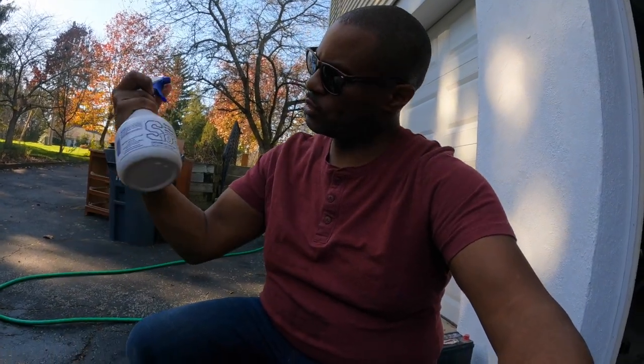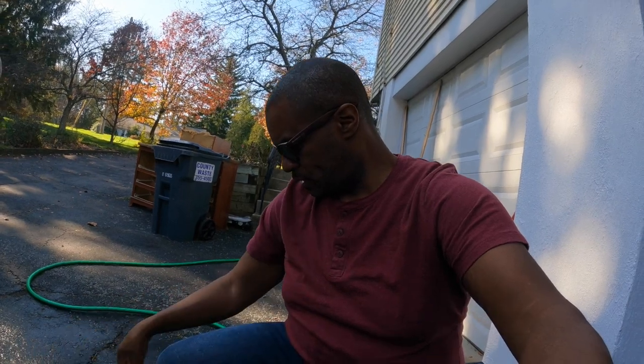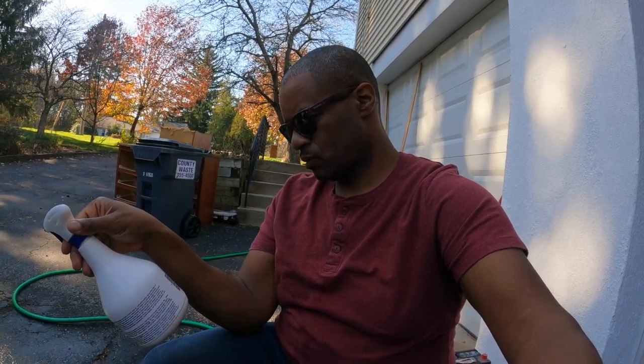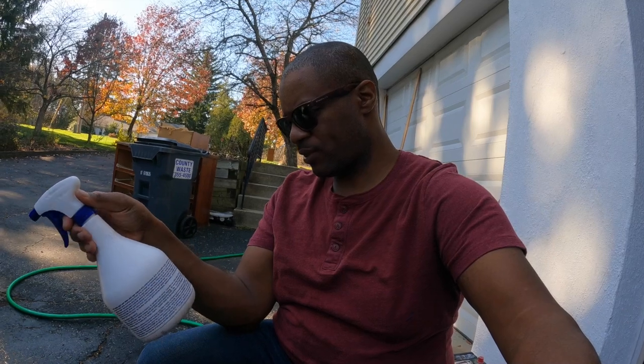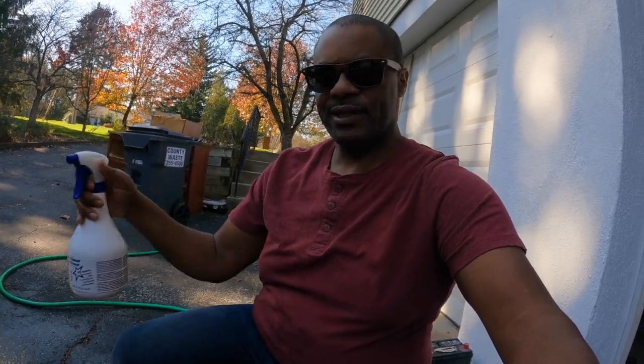Would I recommend it? Would the Best 1A recommend S100? Yes, I would. I actually like it better than a lot of the car wash soap products that I have. If you get a chance, definitely check it out. It doesn't tell you much about the ingredients, but I'm pretty sure you can look that up online. Alright guys, this is the Best 1A out — I'll see you later, thanks for watching.